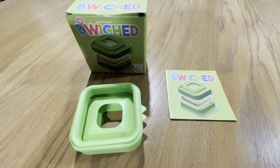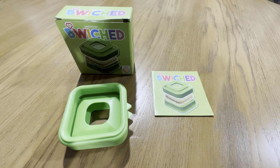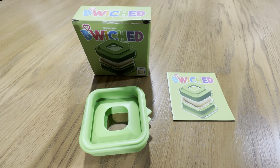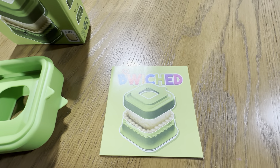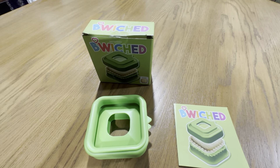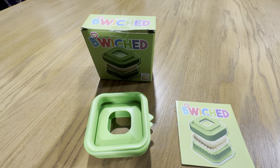It fits nicely in a Ziploc bag. You could use them in bento lunch boxes if you want, but we basically just use it with a Ziploc bag. It's pretty simple to use and I highly recommend it — the Bewitched Sandwich Cutter and Press.